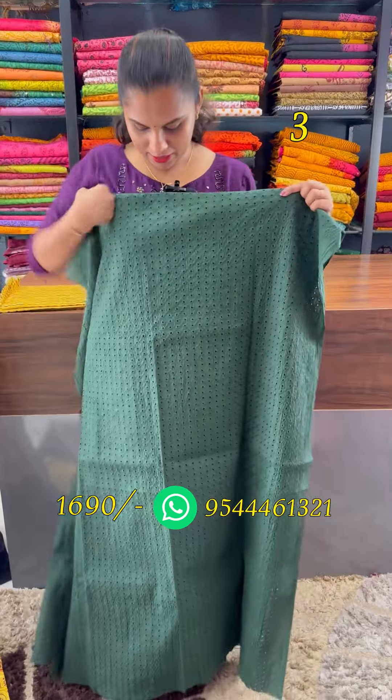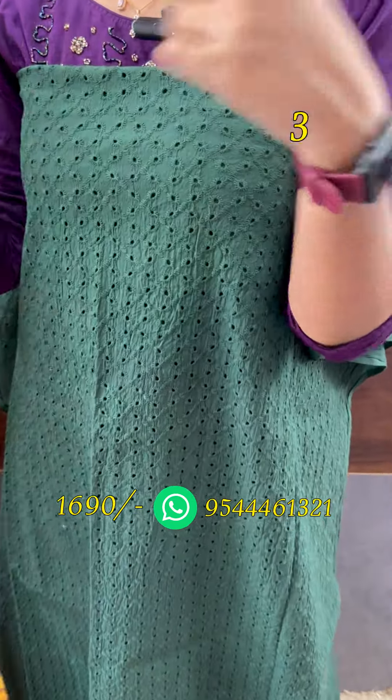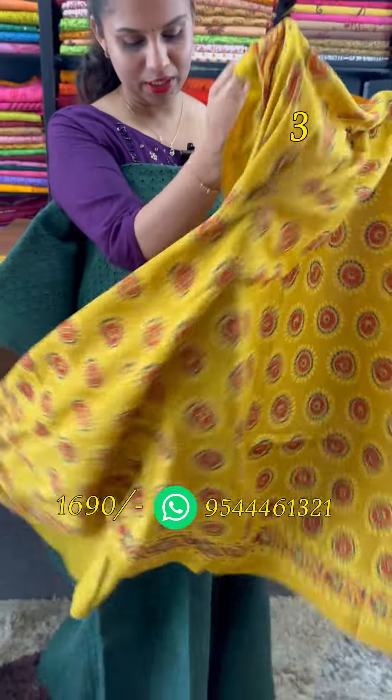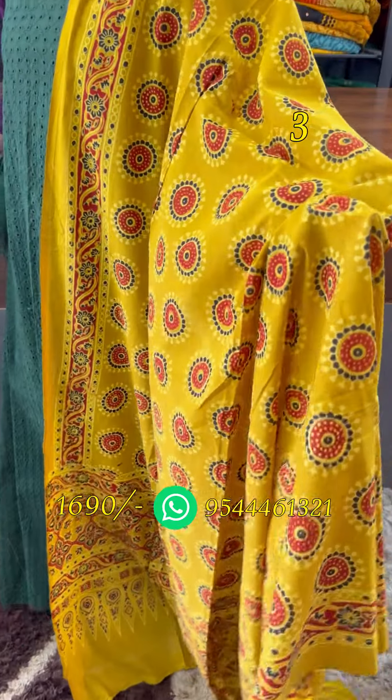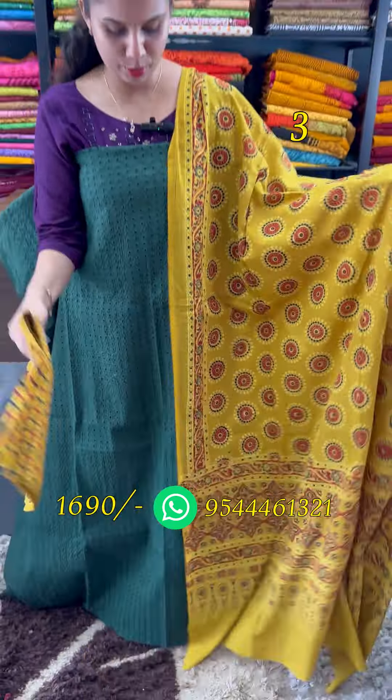This is a stripes pattern. This is a dark green. This is a nice mustard combination. This is a red combination. This pattern is 2.5cm. The bottom is 2.5cm.